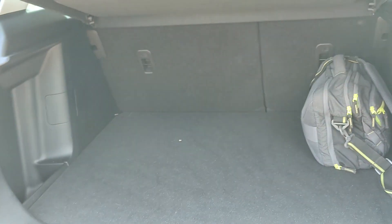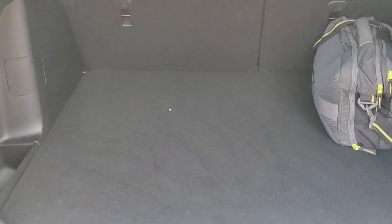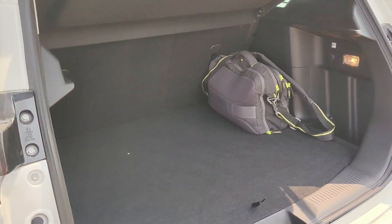Since we're at the back, let me show you what the boot looks like — it's pretty large, almost 450 liters. There's a light here, a charging point, and a hook as well.